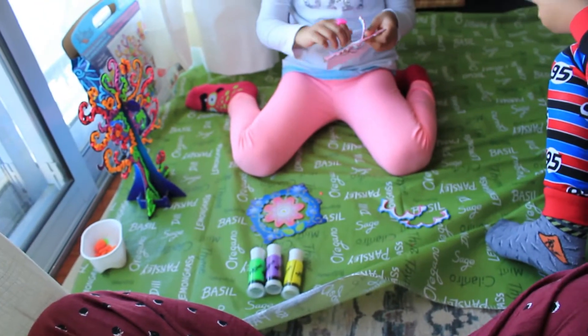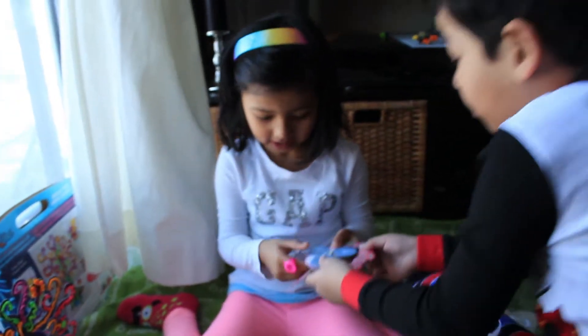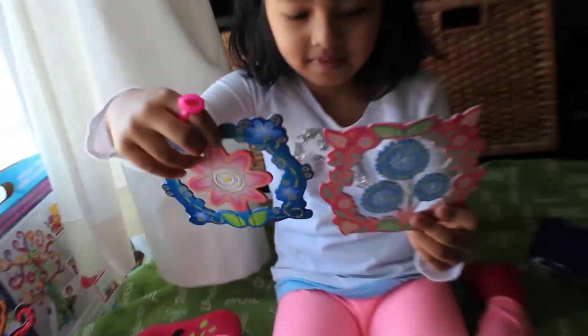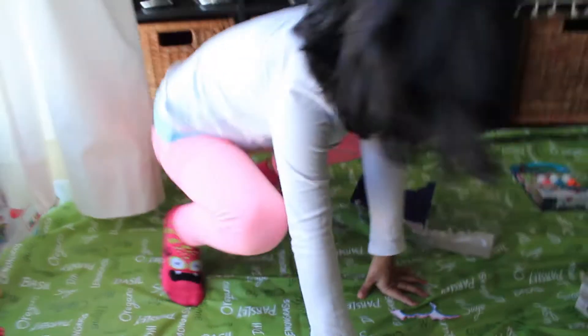You guys must be thinking — what is that green sheet on my carpet, right? Because these kids keep on ruining my carpet. This girl specially keeps on dropping a lot of different things on my carpet. So that's what it came with — these three colors. But if you want, you can use any colors from this box or that box — it's all up to you.